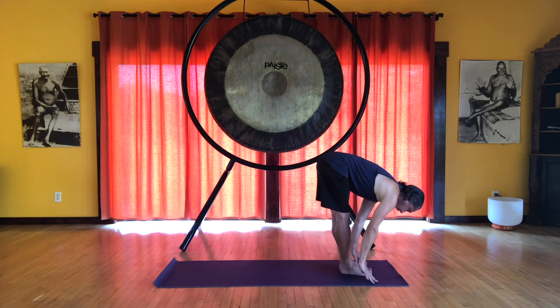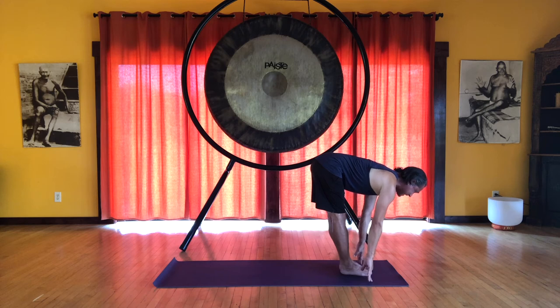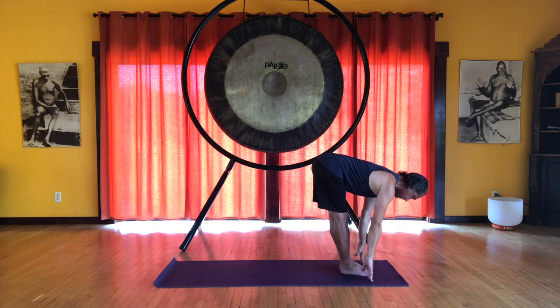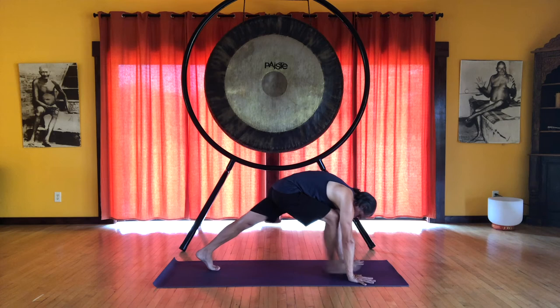Then we move into our half forward bend. We are continuing to feel a little bit of engagement of the legs, the feet sliding out to the sides. We want to have a nice flat back — though it's called flat back, we want to feel an extension of the spine. You can feel the sacrum and the sitz bones reaching backward, and you can feel the crown of the head reaching forward. Shoulders are down, we have a nice long neck. Then bend the knees, place the hands flat on the floor, and you can step or walk back into your plank position.